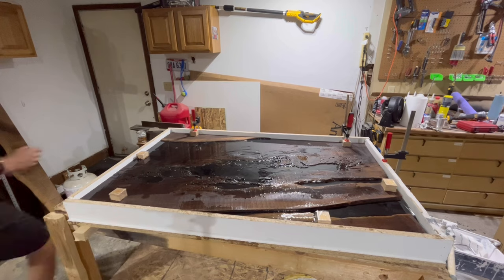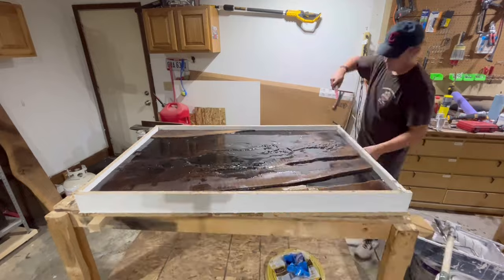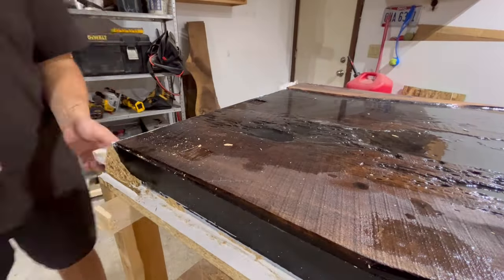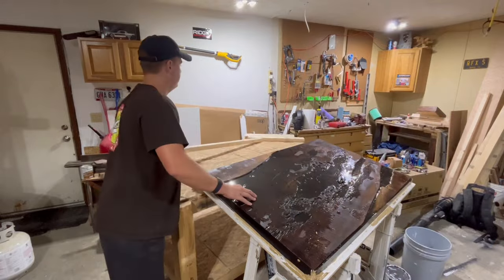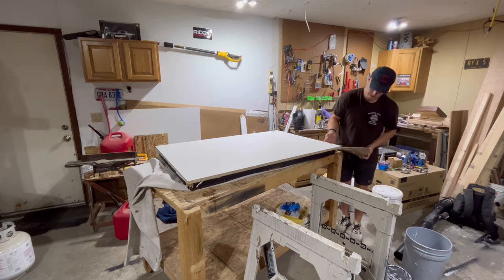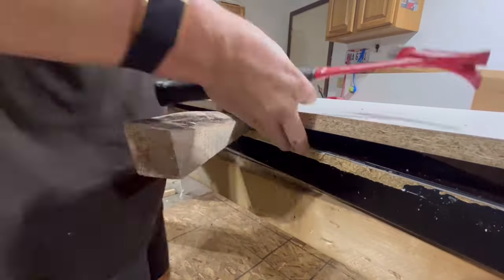Three weeks later it was finally time to start breaking this table out of the mold. I wasn't sure what else to use here to get the epoxy table free, so I ended up just using a hammer and tried to be as careful as possible. I'm really glad I used mold release — once I got the table wedged it was only a couple extra blows until it just released.